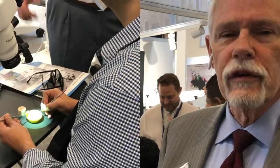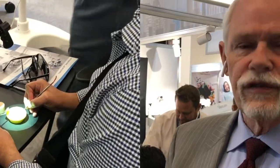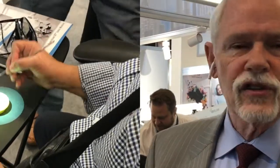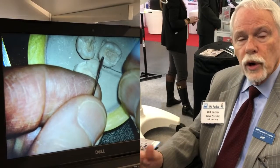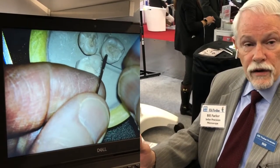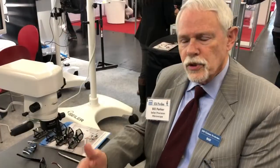The main advantages of the 3D system are perfect posture, very comfortable posture, it's very easy to use, very fast to learn, and we can give up to 25x magnification. 80% of the dentists surveyed by the American Dental Association claim that they are practicing in pain.